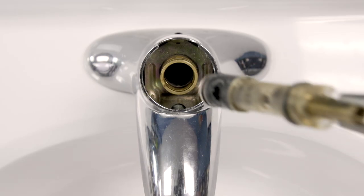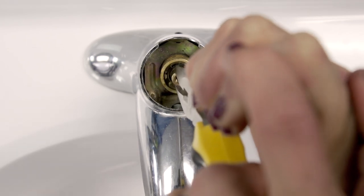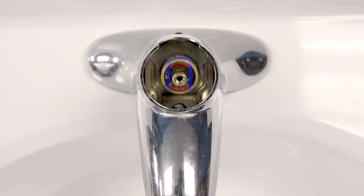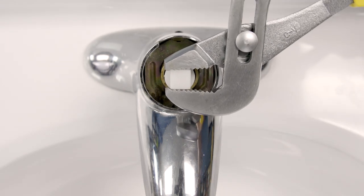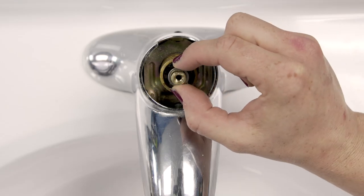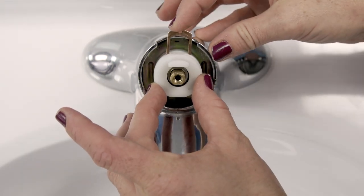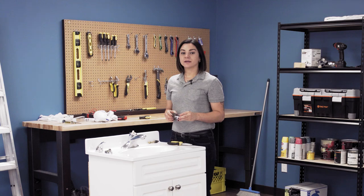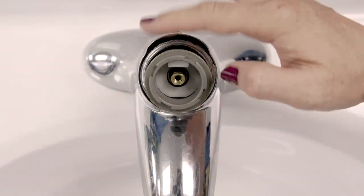Insert the new cartridge into the valve and line up the ears precisely to the retaining clip notch. You may need to use the white plastic tool to help twist the cartridge into place. Replace the washer and limit stop. Now reinstall the retaining clip. Next, place the metal ring and then screw the plastic ring over top.